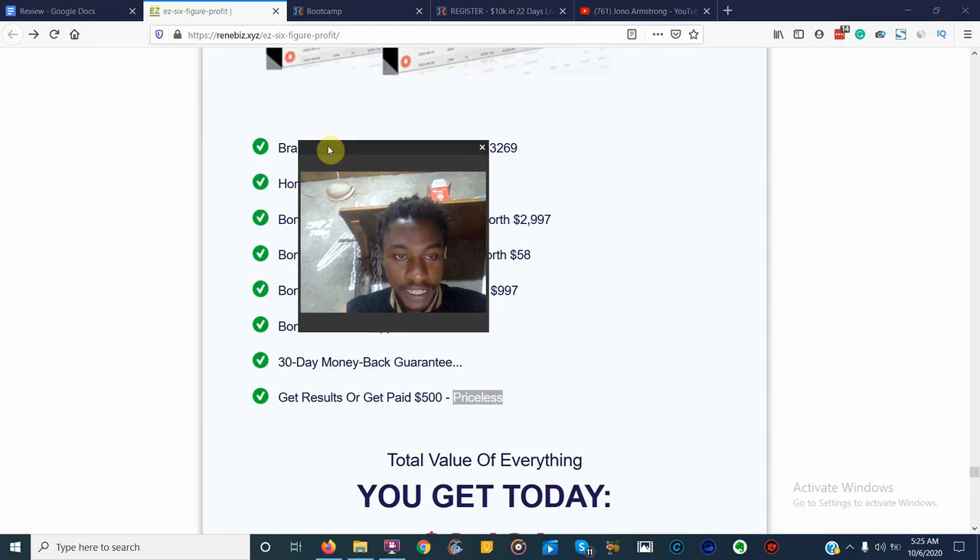Hey, what is up guys? Welcome to my review of Easy Six Figure Profit. In this review video I'm going to be showing you everything you need to learn about this product before you actually buy it. But before we start, I do have some bonuses to give you 100% for free. If you're watching this on YouTube, click the link down below in the description box — it's going to take you to a page where you can access the bonuses I'm giving you.